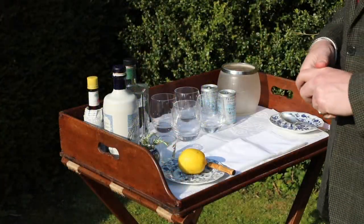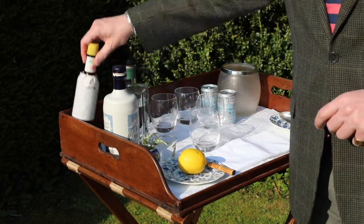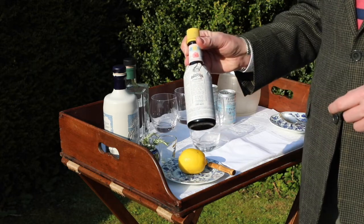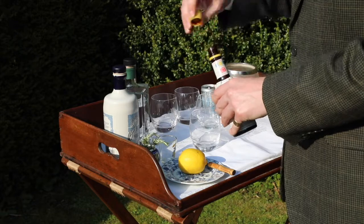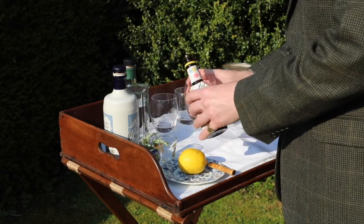The first drink we're going to do is the pink gin and tonic. For this, we need a glass and some Angostura Bitters, which, as you'll see, has got the Royal Warrant. So if it's good enough for the Queen, it's certainly good enough for us. I'm going to put a couple of drops into the glass, like that.